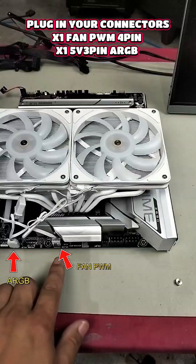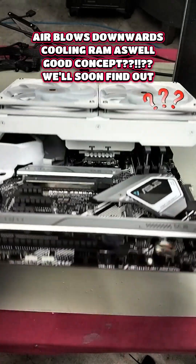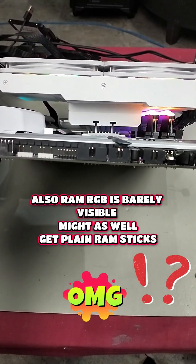Tighten it nice and snug using a star pattern. It even clears the RAM, and at the same time it's going to be cooling your RAM. However, you now have to remove the cooler just to get to the RAM, which defeats the purpose of having RGB RAM.